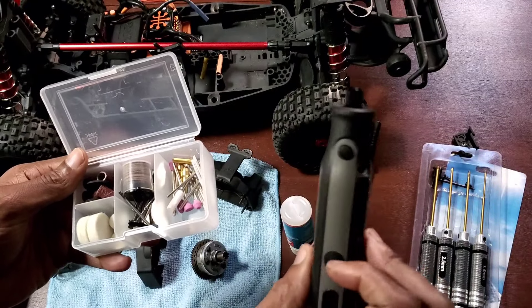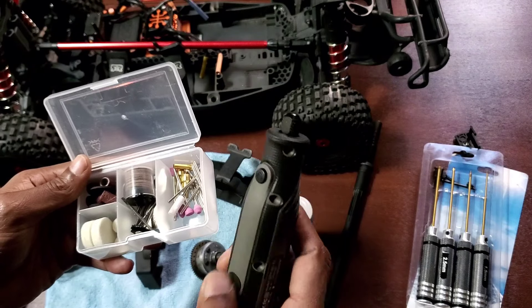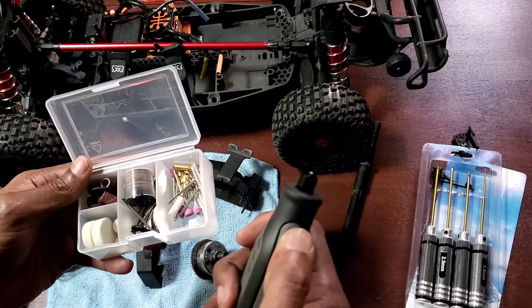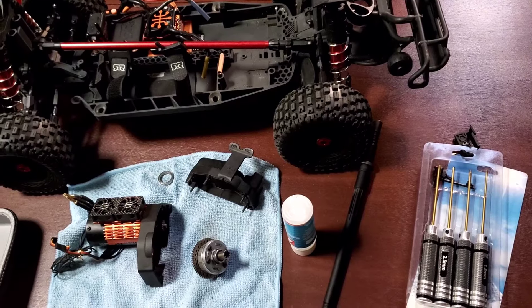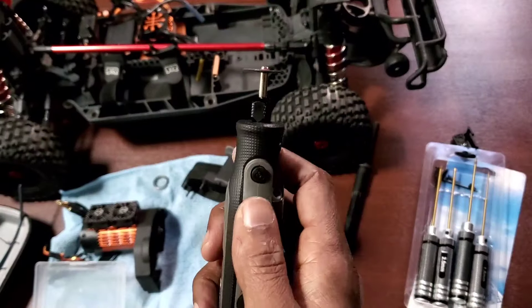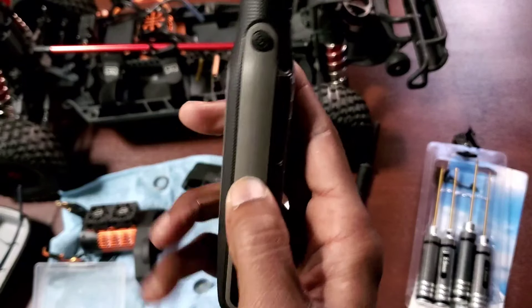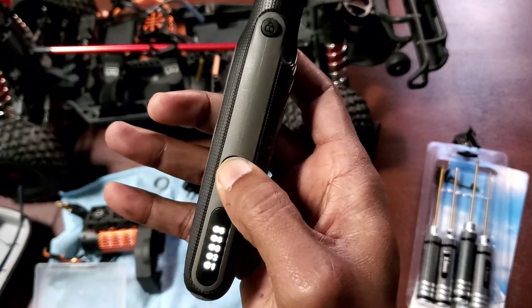Figure out how to do this and I'll be right back to see if it has any power. Turns out I was pressing the lock/unlock button and not the power button — here's the power button and it's got five speeds. So we got the cut-off wheel and I'm about to get busy with this.